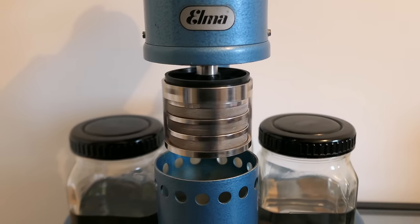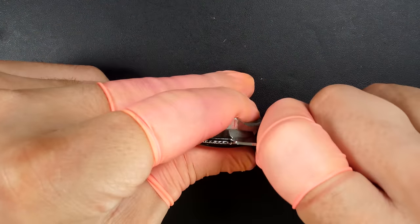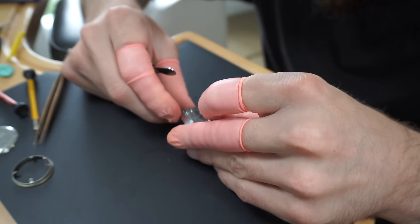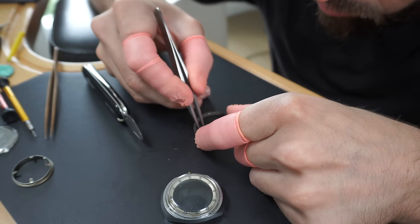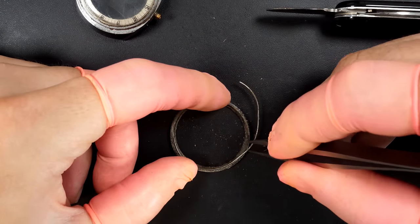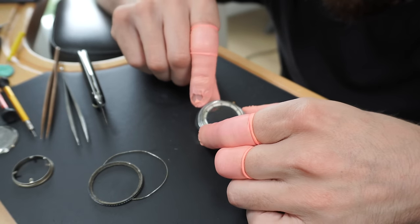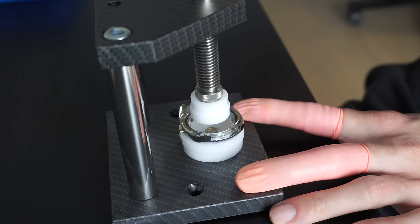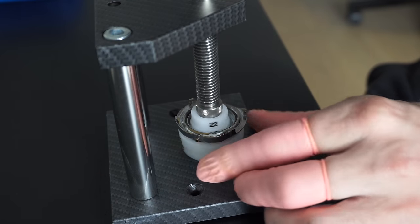The parts are now clean, rinsed, and dried. Now we're going to focus on the case. I'm removing the bezel using a blade to go underneath and lift it up - it's very dirty underneath. I'm removing the spring that keeps the bezel in position. There's no click on this bezel - it's a smooth-turning bezel, but the spring helps retain it in a groove. I can see the amount of dirt underneath, so all these parts will go in an ultrasonic machine. I need to remove the crystal first using my custom press from Orotech.